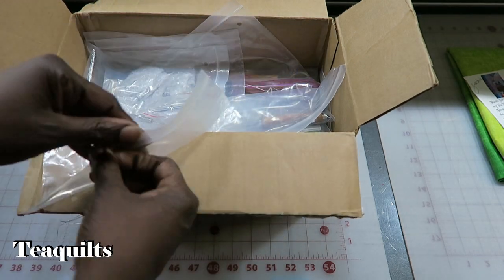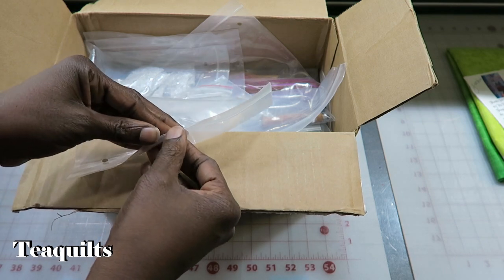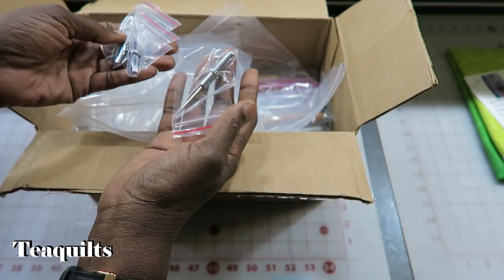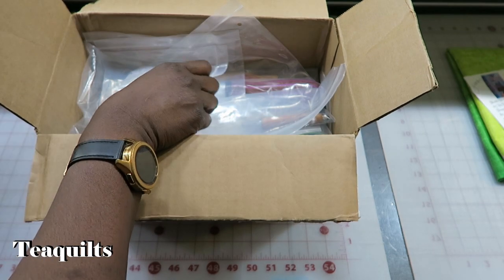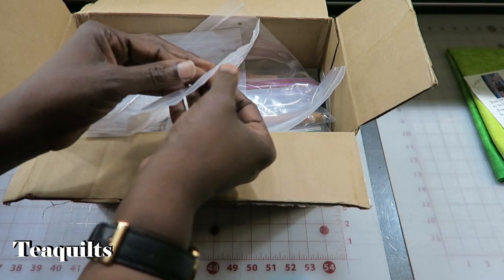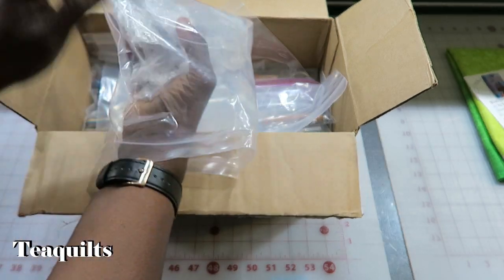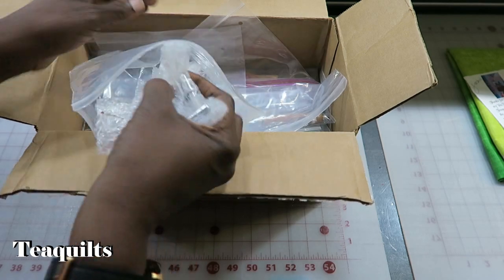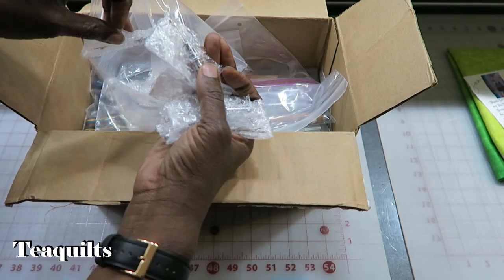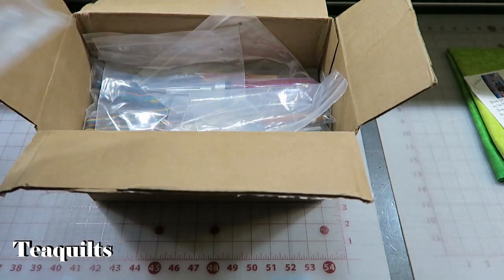These are stiletto replacements — should have three, and that's exactly what I have. These are the ripper replacements, and I should have 14. So one's in a bag, then two through fourteen. That's correct.